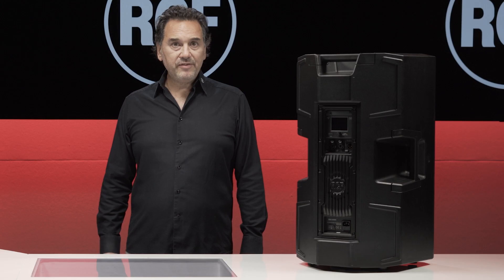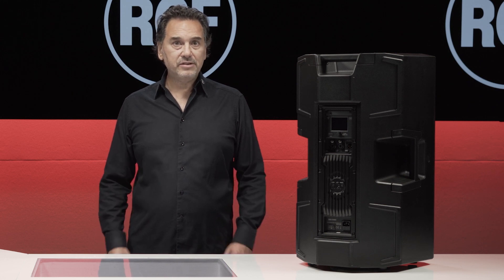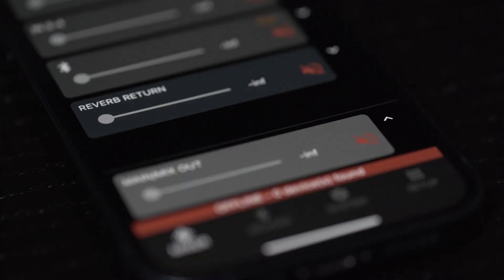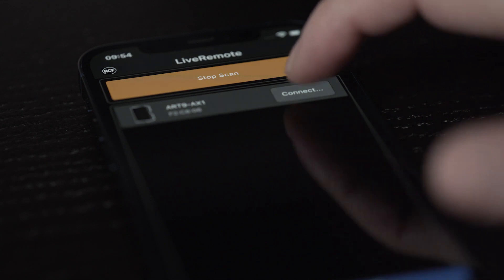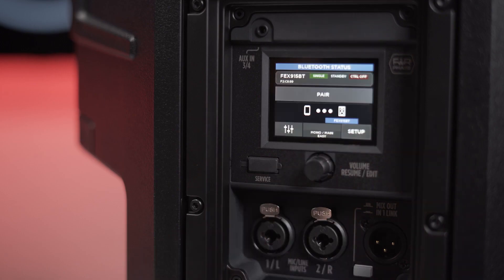The RCF Lite Remote app is available for Android and iOS devices to remotely control all the internal mixer parameters. Just launch the app, go to device and scan — the name of the speaker will appear in the list. Finalize the app connection by touching the icon.